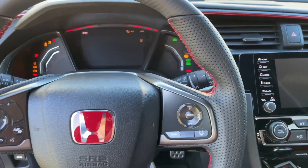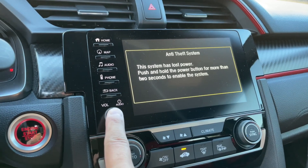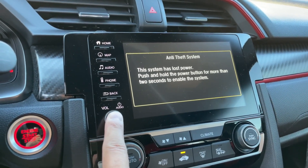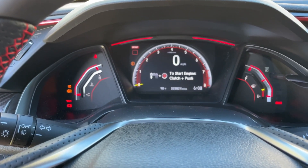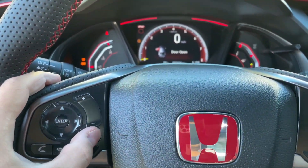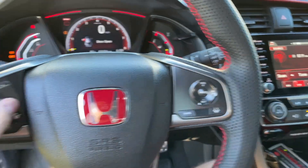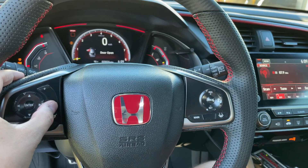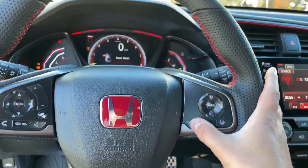I forgot one thing — I didn't check if the steering wheel controls worked or not. Interesting — the car is still freaking out because I unplugged the battery earlier. I already know this stuff works — volume up and down, just a bunch of static, but that works. And the cruise — yep, all that stuff works. Awesome.